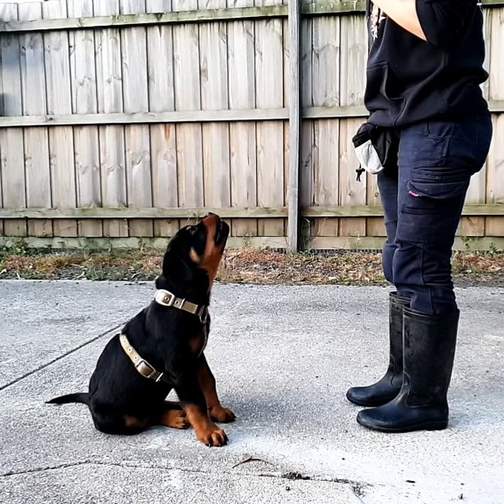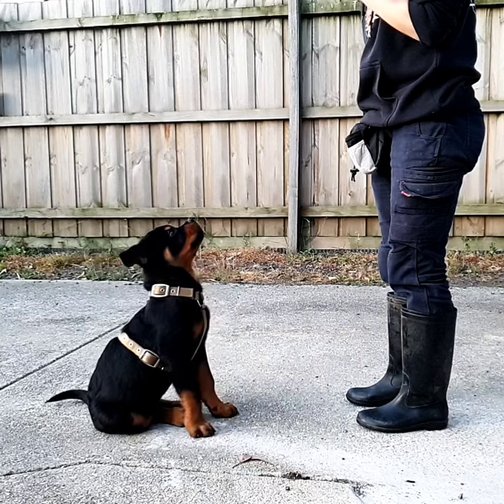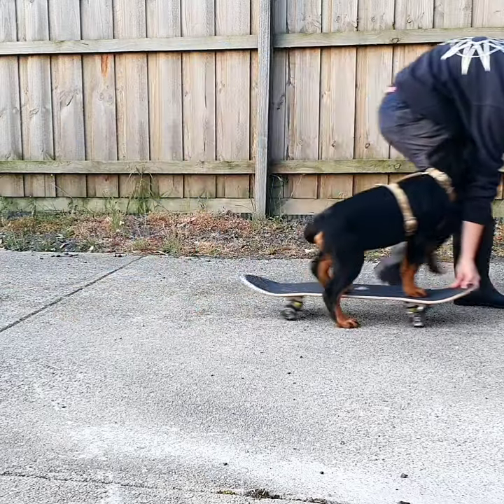Dogs' function as adults are so pivotal on healthy posture and gait while growing up. Choosing the Super Tough harness for my puppy was a no-brainer.